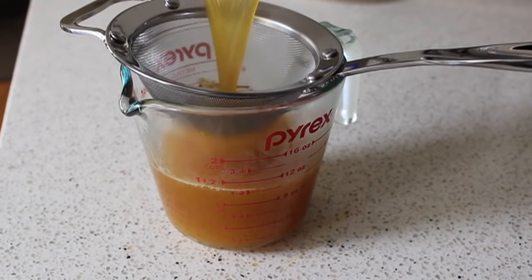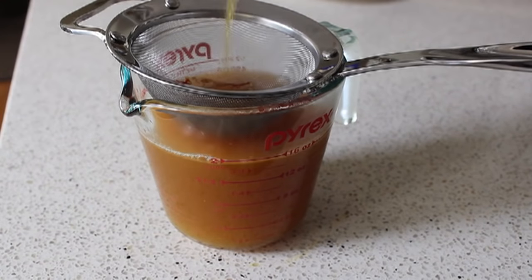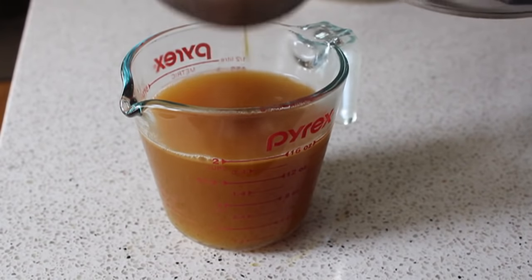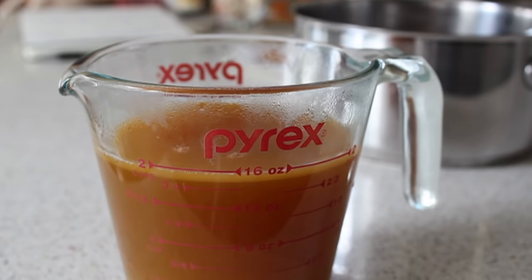As that broth simmers it's going to extract that beautiful color from the saffron and it will look kind of rusty brown at this stage, but when it gets absorbed into the rice it's going to turn into a gorgeous pale yellow color. This stock should be hot when it goes in, so if you make that part ahead, make sure you heat it up before proceeding with the recipe.